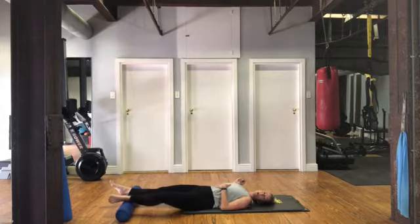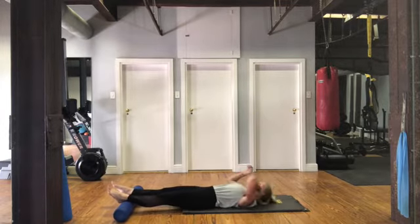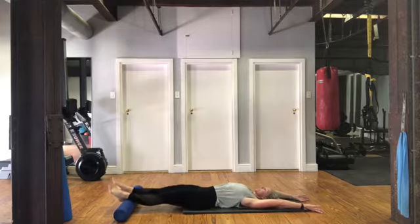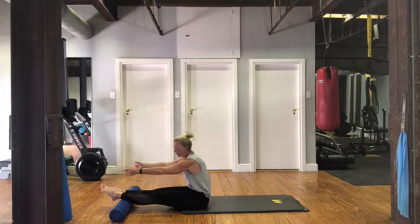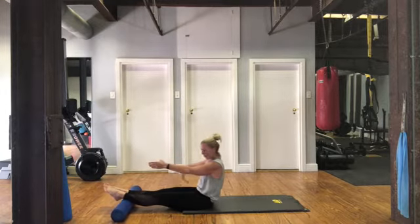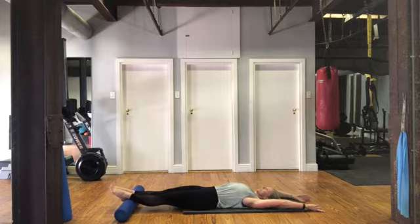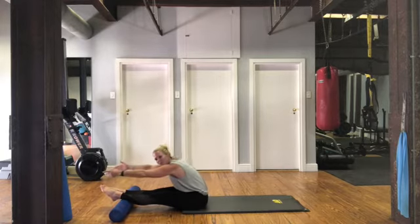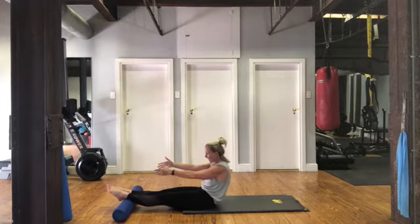Keep the roller under your ankles or calves wherever they rolled up to. We're going to do a couple of roll-ups with your feet on the roller. Arms above your head, take a nice breath in. Breathing out as you curl up through that spine, reaching forward. If you need to bend your knees, you can. Sitting up nice and tall, shoulders slide down and back. Curling down through that pelvis all the way. Let's go again — breathing in, breathing out, coming up through that spine, reaching forward, stretch. Sitting up nice and tall, shoulders down, curling down, start at the pelvis.